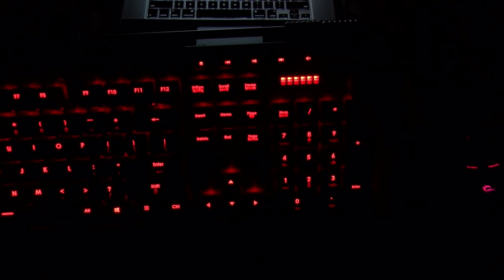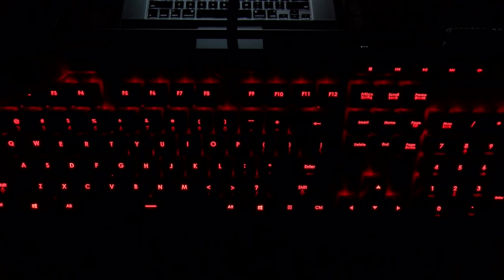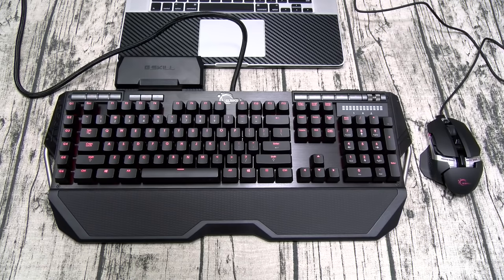Here's the keyboard with the RGB lighting — it looks awesome. You've got your volume control knob right here and it's working on the Mac, raising and lowering the volume. You can dim the lights if you want — all the way from full brightness down to off. But when you leave them all the way on, this looks so dope. This is what it's going to look like at night when you're gaming — the mouse too.